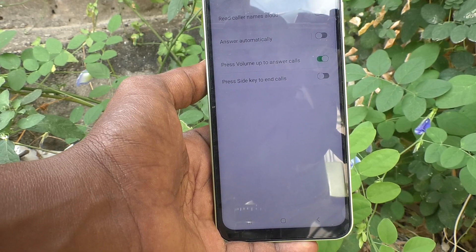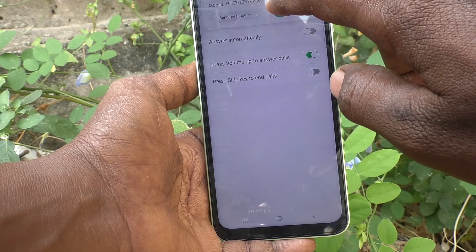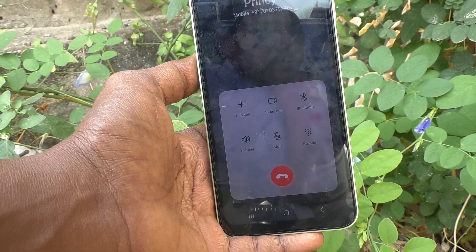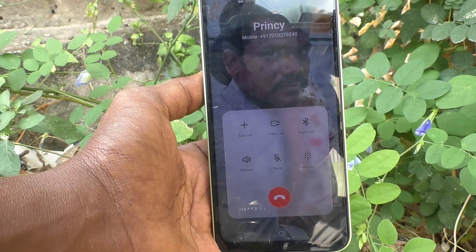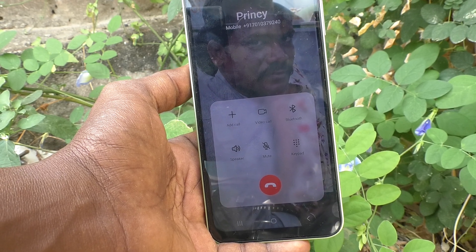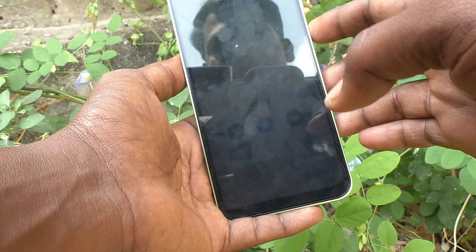I'll make a call from another number. I receive a call, and instead of using the screen button, I just use the volume up key to answer. Yes, it is answered now and the call is in progress. So in this way you can easily set the volume up key to answer any incoming calls.